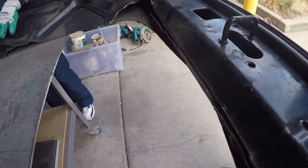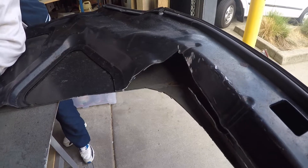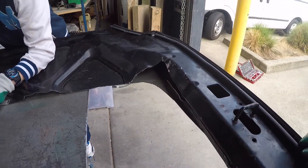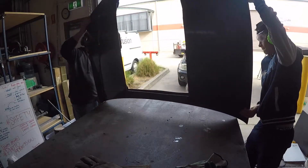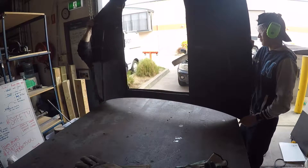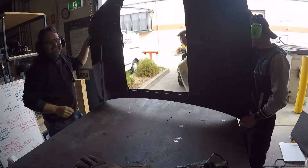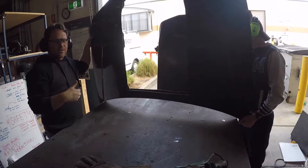We've got another cut to do here — and you can see my fine craftsmanship over here. I did cut that a little bit more than I needed to, but it's for extra airflow I'm sure. I love how the guys look at me when I do silly dad jokes.